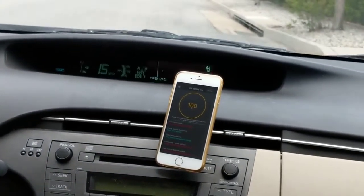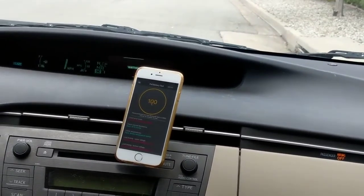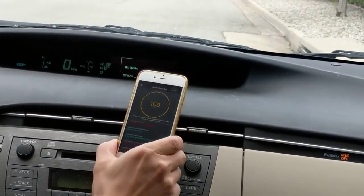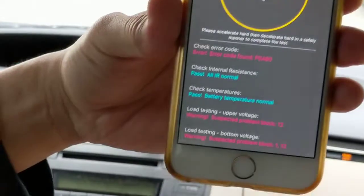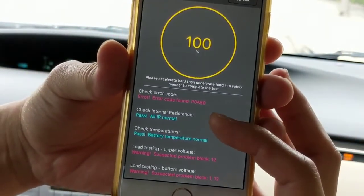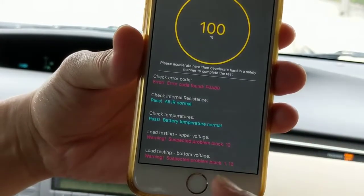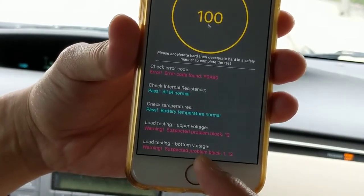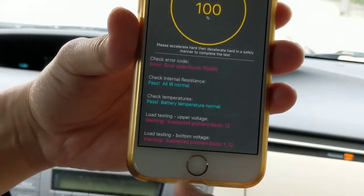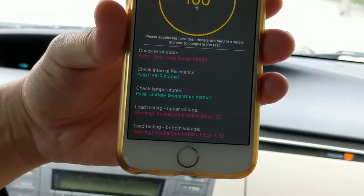Let me park the car and show you the result closely. So this is the result. There's an error code. The internal resistance is normal, temperature normal. But for the upper voltage, there's a problem block on number 12. For the bottom voltage test, problem blocks on number 1 and number 12.